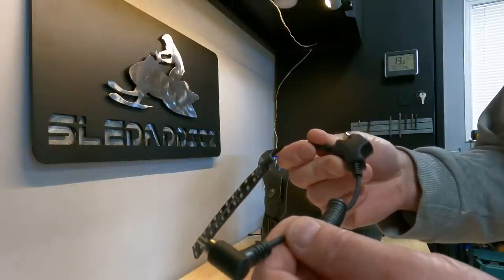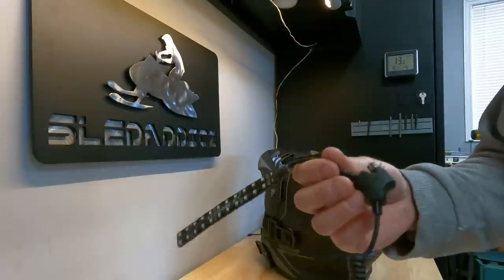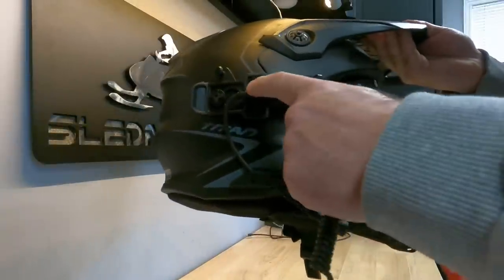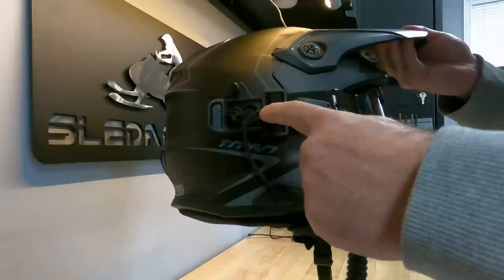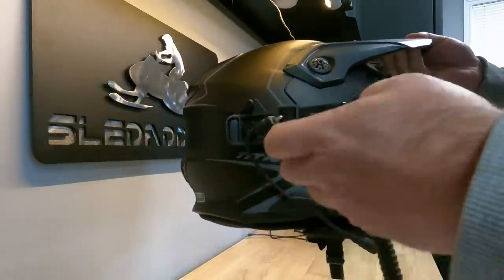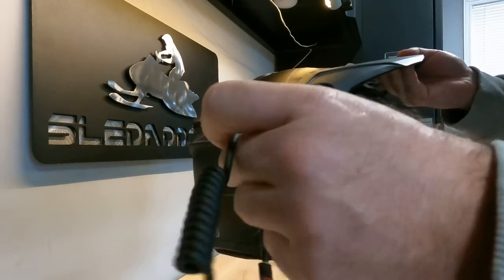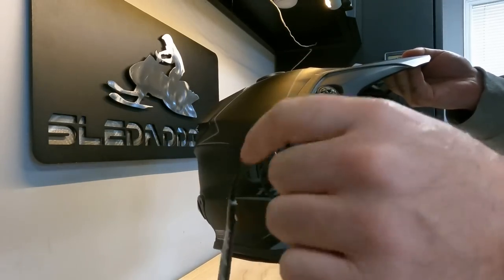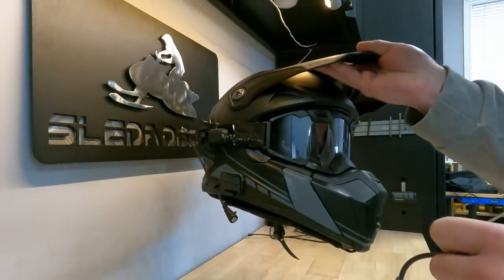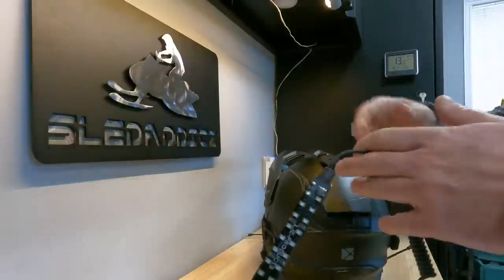You're basically going to end up connecting this into your visor or your electric visor setup. In the case of the Titan, those are electric goggles - it's already pre-wired on the side of the helmet for the electrical connection back to the sled. The way this works is you're going to basically end up splitting that connection, so the connection will go to the back of the helmet light and then obviously to the heated goggles themselves.